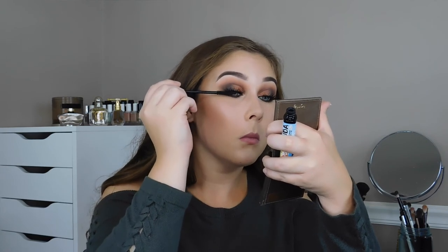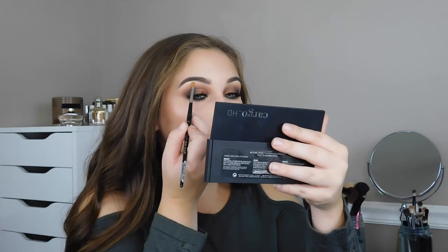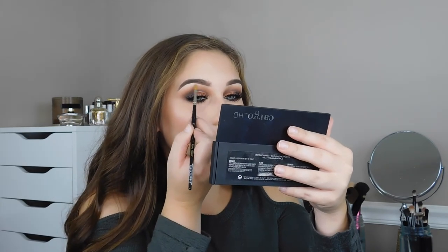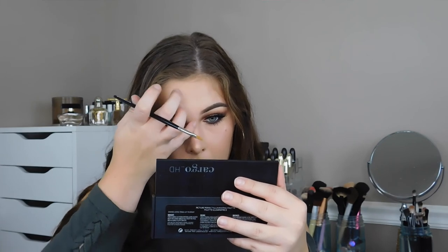To smoke it out even more, I'm using that same eyeliner from PUR — it's black — all up in my waterline. Then I'm putting more mascara on my top lashes and also on my bottom lashes. I'm going into my Cargo HD Picture Perfect Illuminating Palette, which is what I have on my face, and using those two shades to highlight my inner corner and my brow bone. It's a really pretty highlighting palette — I highly recommend it.